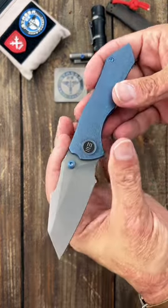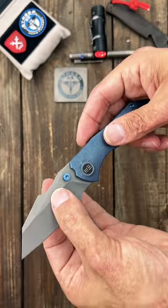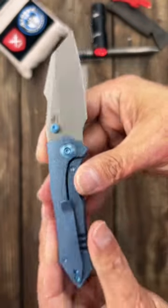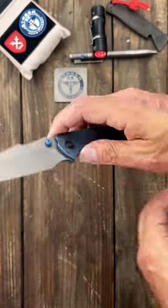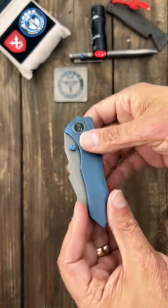Beautiful blade — you've got that nice harpoon, a nice slicey hollow grind in CPM 20CV steel, titanium pocket clip, titanium hardware and thumb stud, and a perfectly centered blade.